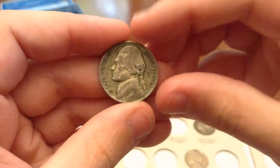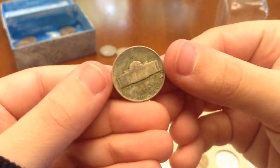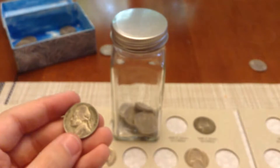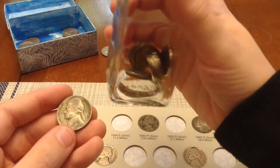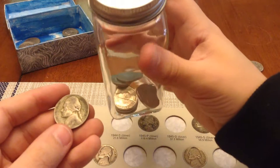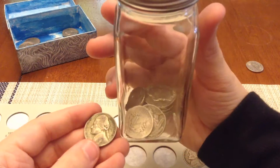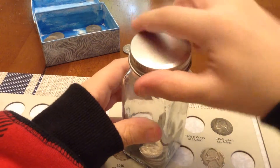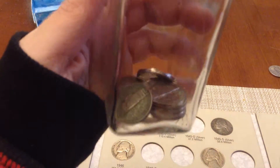We got a 1943 with really nice toning — 43P. Really common, so I already have this one, but I really love the toning. I've decided I'm going to put it in the jar along with the Buffalo Nickels. There's one V-Nickel in there somewhere — right there. So I'm going to be putting that in here. It's home now.